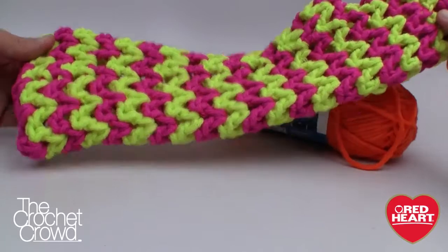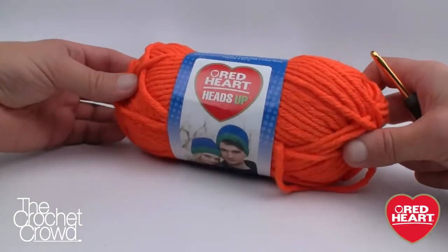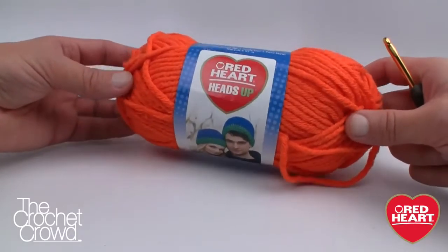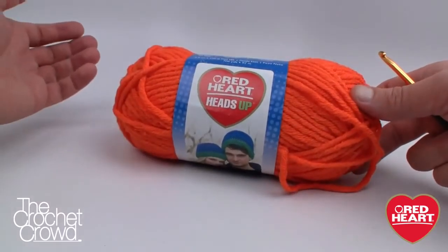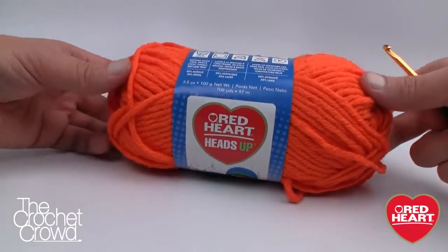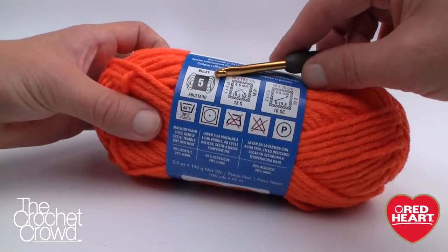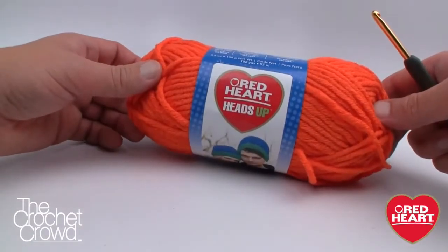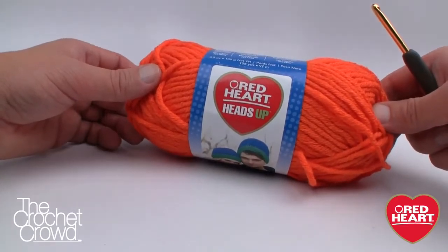Today's pattern uses the Heads Up yarn, a brand new yarn line by redheart.com, new as of 2014. If you can't find it at a retailer near you, you can go to redheart.com to place your order. This yarn is very unique — it's not 100% acrylic; it's 80% acrylic and 20% wool, giving it warm properties. It's a bulky weight, so if you substitute for this project make sure to use bulky weight to keep the sizing proper.